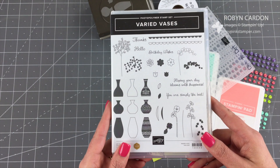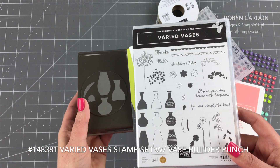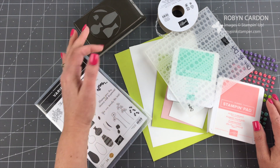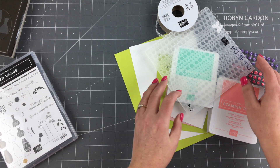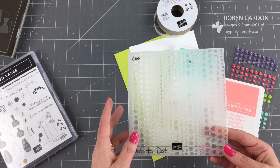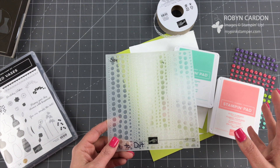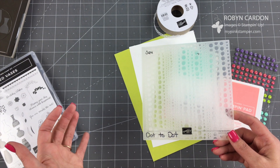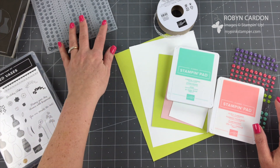Let me first share the Varied Vases stamp set and the Vases Builder Punch — these coordinate together. There's also a stamp set in our new occasions catalog that coordinates with the Vases Builder Punch as well. We are also using the Dot to Dot embossing folder. If you're new to my channel, welcome — I will have all of the item codes on my screen, at the very end of this video, and in the description below. If you're watching from my blog, it's also in the blog post.